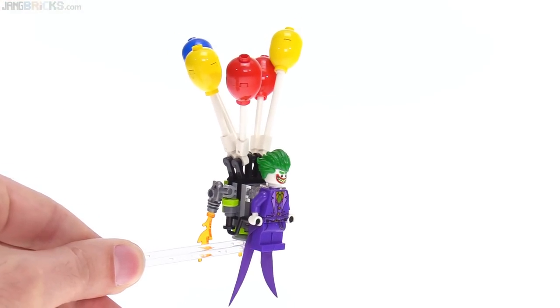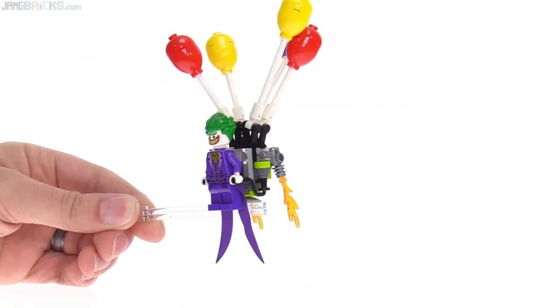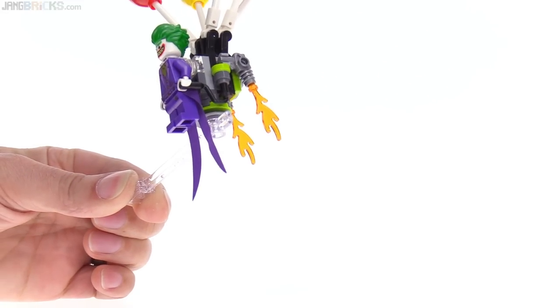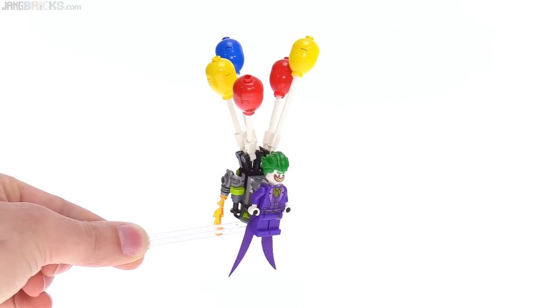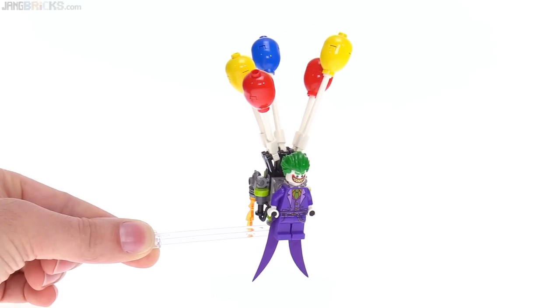It looks pretty nice in more of a flight form with the coattails down and the flames pointing downward, but it's a little bit difficult to get it into this pose because you do need something that will attach to just one stud on the underside, and it is definitely a fairly heavy thing to be holding on with just one stud, so double up your elements or build from underneath.